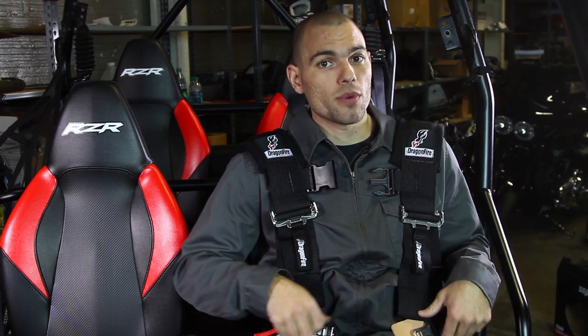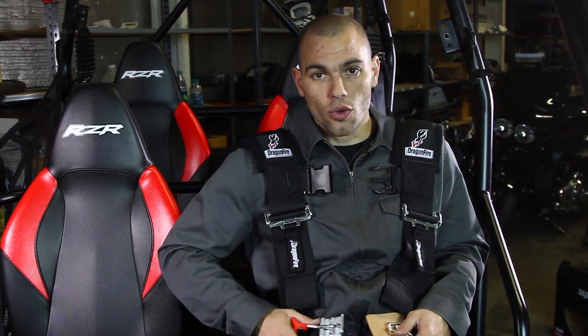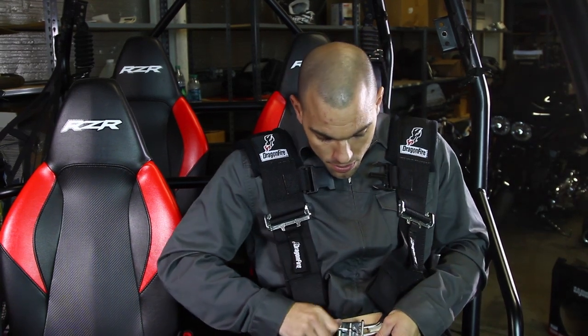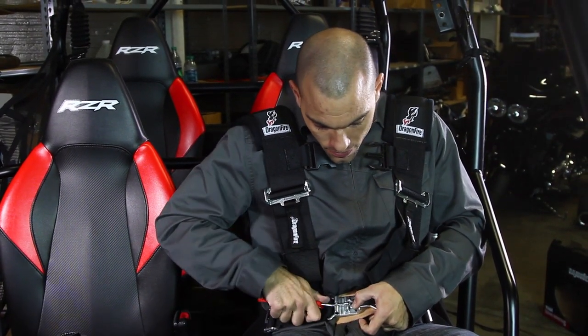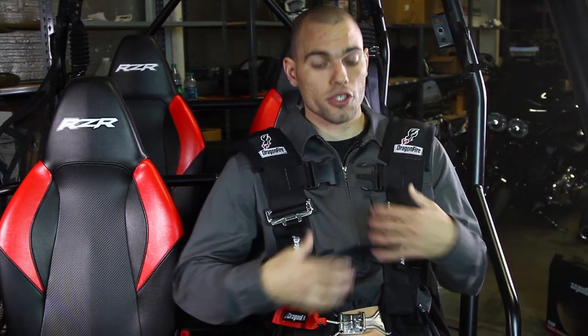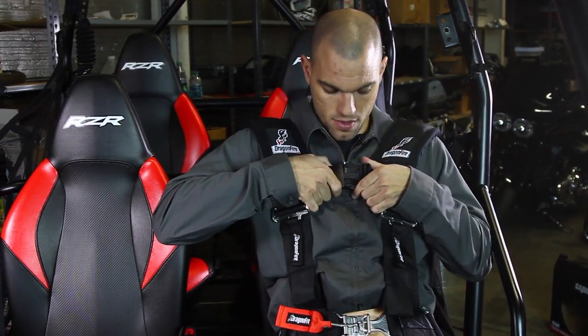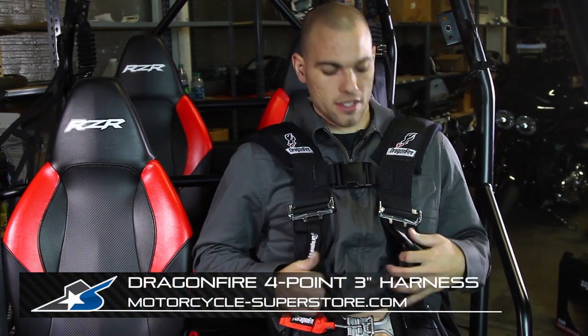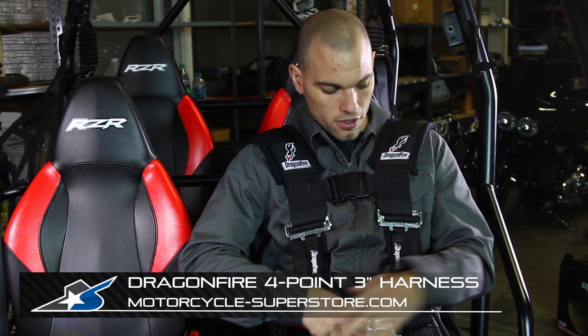The nice thing about the H harness, like we talked about in the studio, is that there's only really one connection point across the lap. Slip this inside, latch it down, and you're ready to go. You don't have to worry about hooking these shoulder straps down into it — it's very simple. Tighten the strap, lean back against the seat, and give it your final adjustments.